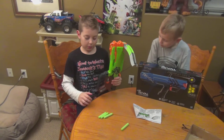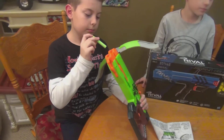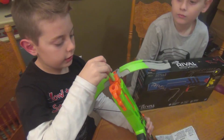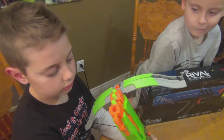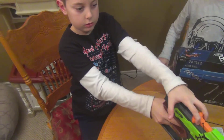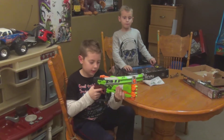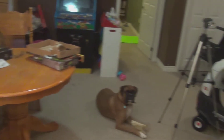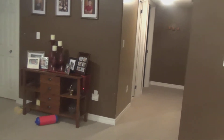Next we're going to load the crossbow — be careful not to shoot anyone. Let's see what kind of distance we get. Wow, that was good! It went all the way to the wall. That's pretty good.